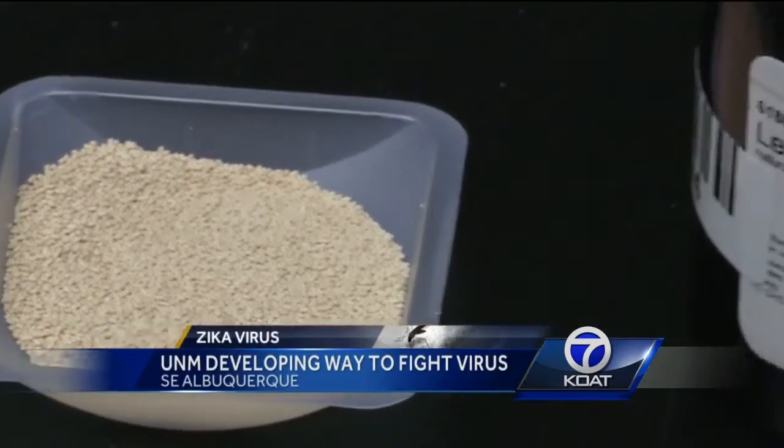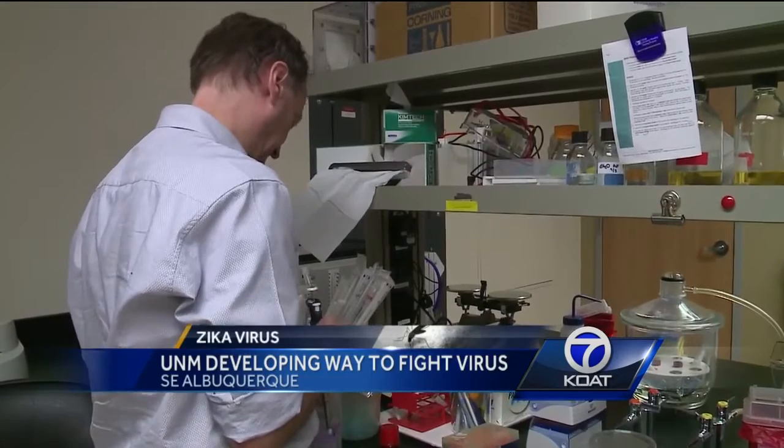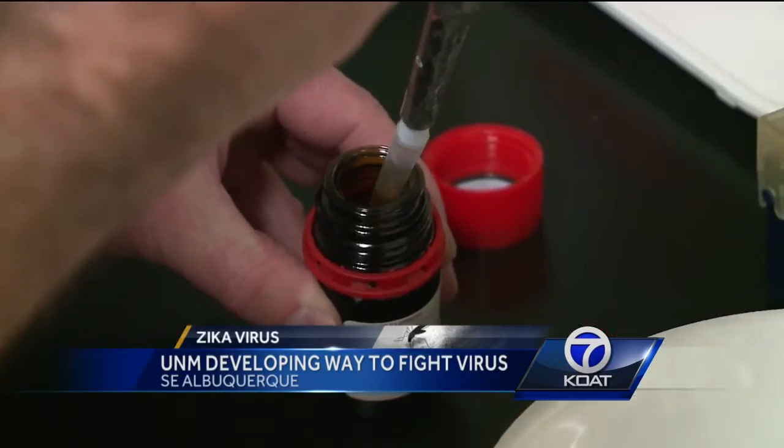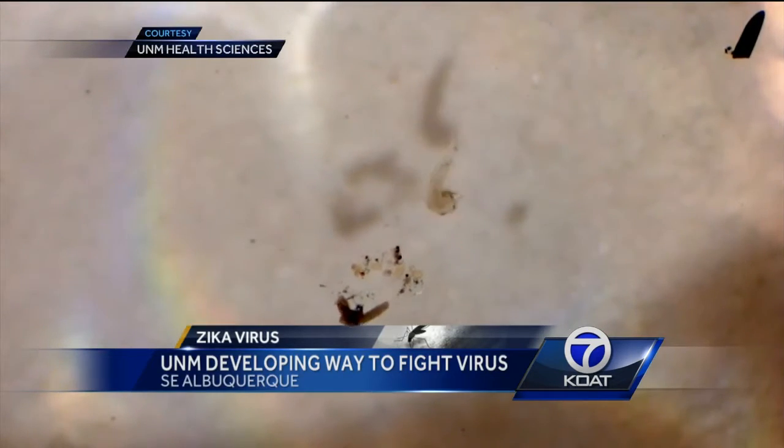It's a simple recipe — yeast and lemongrass oil — but scientists with the University of New Mexico Health and Sciences Center say that simple mixture is proving to be a death sentence for mosquito larvae that carry the Zika virus.